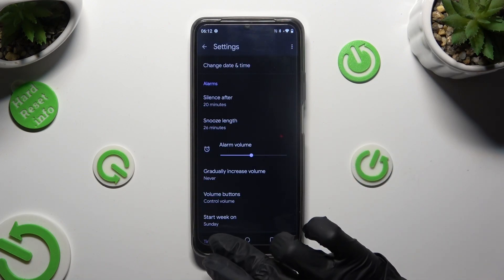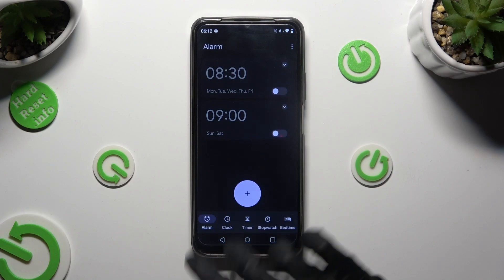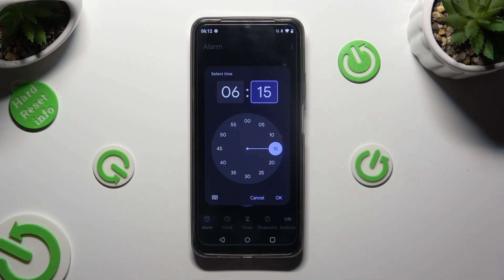When you're done, go back and by tapping on this plus icon at the bottom, create a new alarm. Finally, you can set up an hour and click OK.